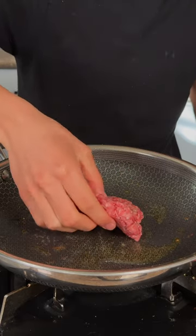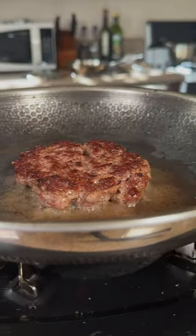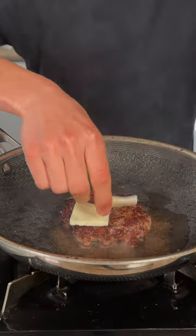In a hot oil pan, I'll go ahead and lay my patty in. We'll flip after a minute. We'll go ahead and add on some cheese and let that melt.